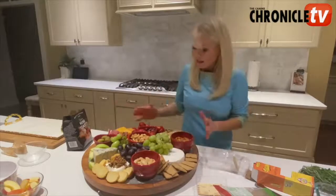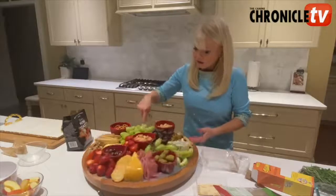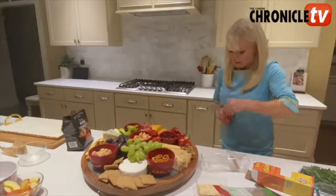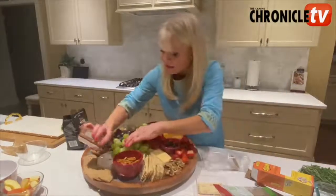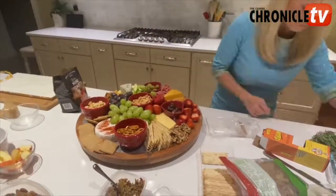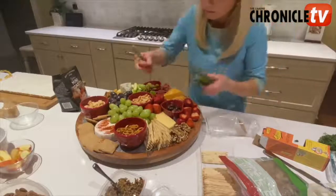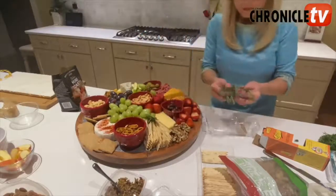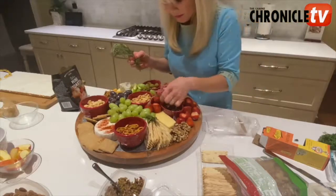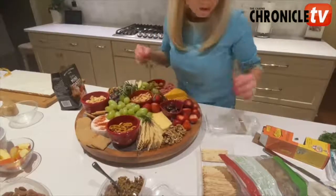Now to fill everything in at the end — look how beautiful it is already. This white looks a little bit plain, so what I'm going to do is take a little bit of paprika just to give it some color and put some paprika on the top. Looks beautiful. And then to finish it off, I'm going to add some sprigs of rosemary in here. Makes it look beautiful and very pretty.